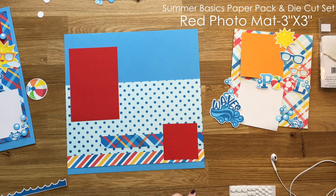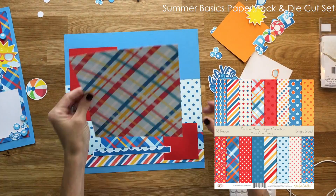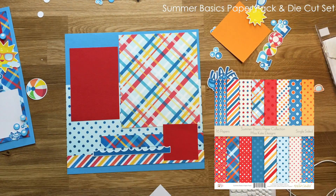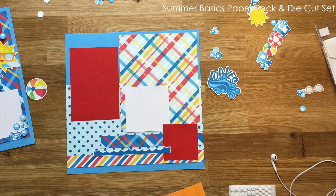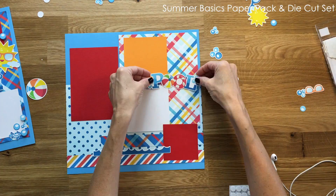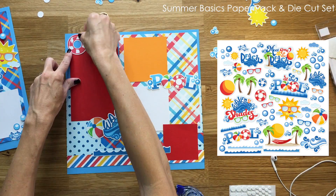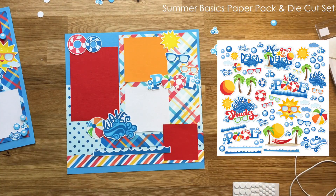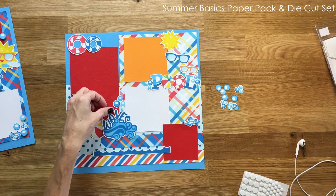There are a bunch of different patterns that come with this paper pack, so if you like the layout but want to change the colors there is a lot to choose from. I used only about three or four patterns out of 16 sheets, so you have lots of options — and there are also a lot of options for the die cuts. This summer basics die cut set has some beach stuff and some general summer stuff, so you can mix and match for a pool theme or a beach vacation.